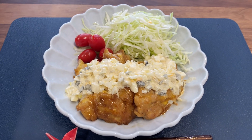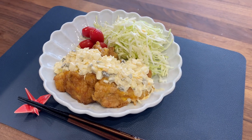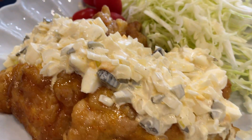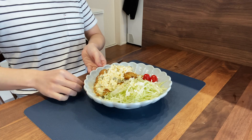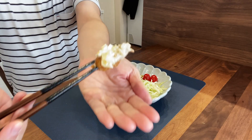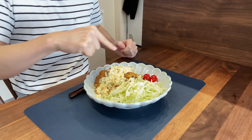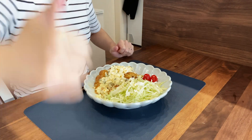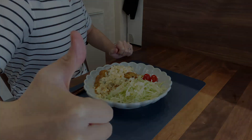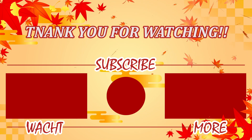Finished! Now let's enjoy Chicken Nanban with plenty of tartar sauce. The sweet soy vinegar and tartar sauce complement each other perfectly. It's easy to make, so be sure to give it a try. Thank you for watching until the end. I'll introduce more Japanese cuisine, so please subscribe to this channel so you don't miss it. See you next time.